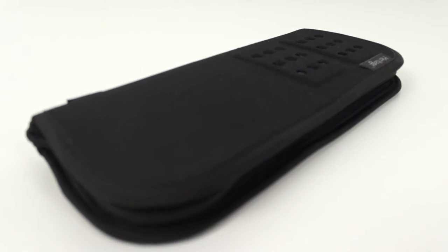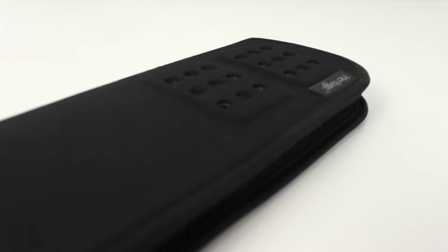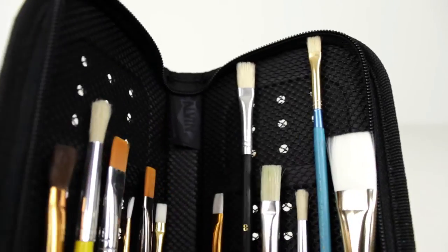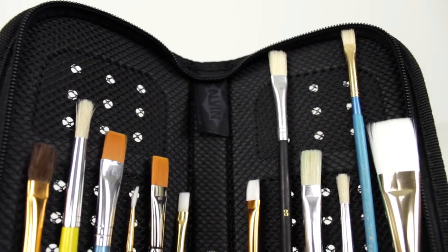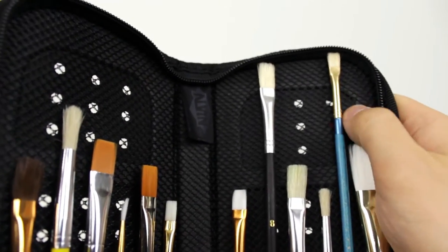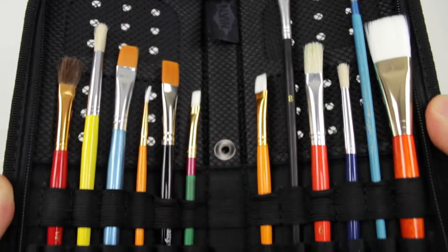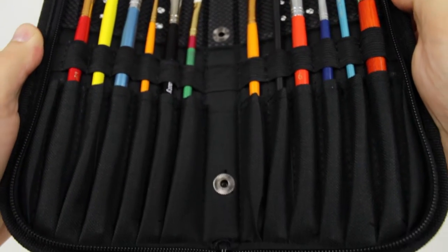The HC-411 and HC-515 Heritage Arts Premium Brush Holders feature a ventilated material inside of the brush holder. This allows brushes to breathe, so you can put them in even if they're damp and not have to worry about mold.